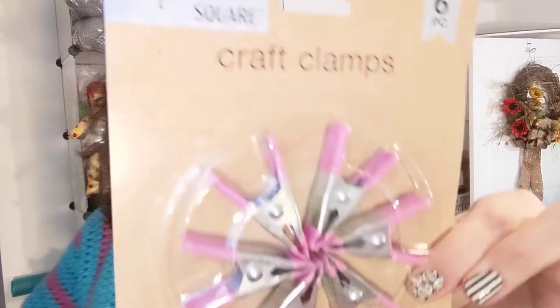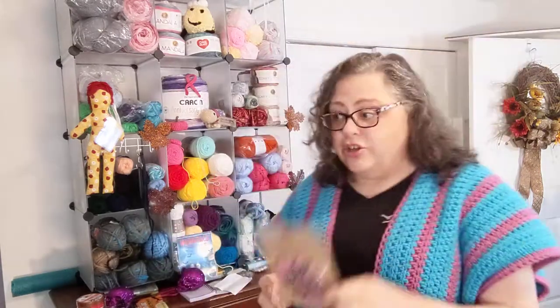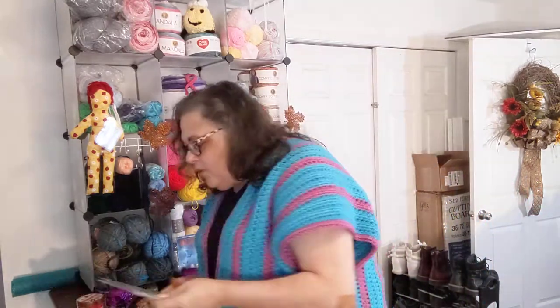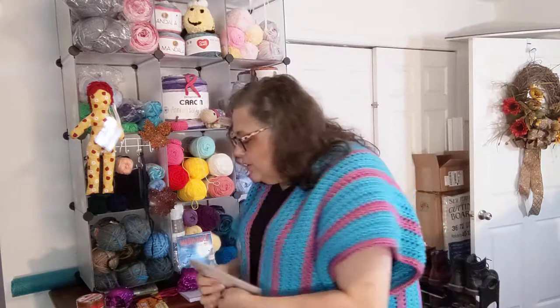I did go to Dollar Tree. These clamps — they're calling them craft clamps — I sometimes use them when putting garments together to hold panels in place. They hold better than a stitch marker, so they're handy. These are going into my giveaway box since I already have some. I also got more stickers: little tie-dye rainbow hearts and some little stripy stars. Both from Dollar Tree.